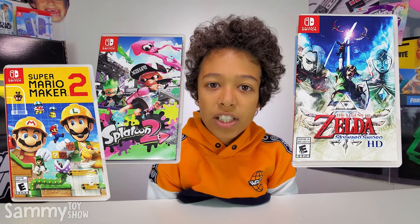I'm playing Splatoon 2, Super Mario Maker 2, and The Legend of Zelda Skyward Sword HD. It wasn't that long ago that all of you guys have been playing Fortnite. So if you're still playing Fortnite, then have a load of this.